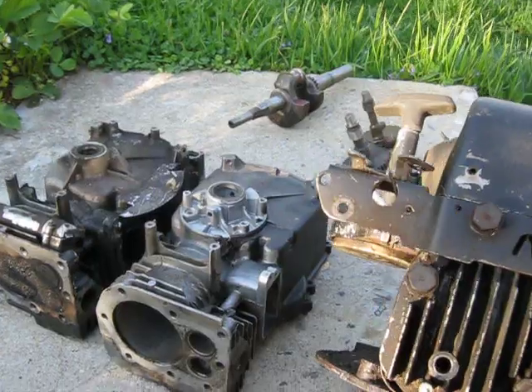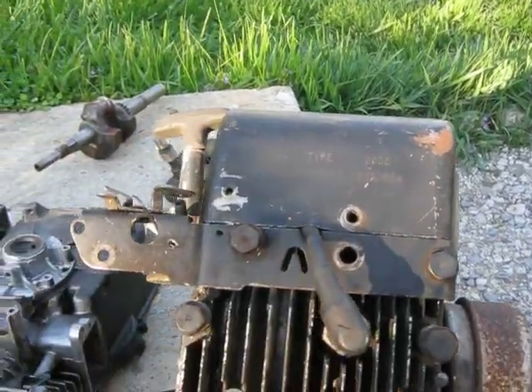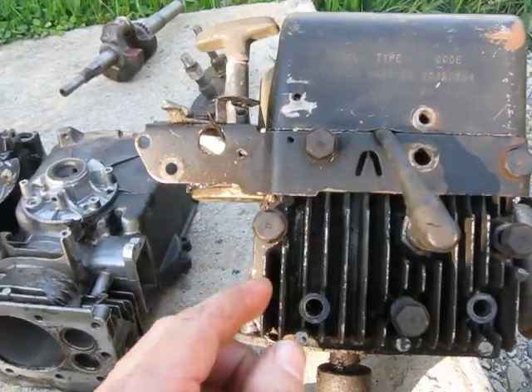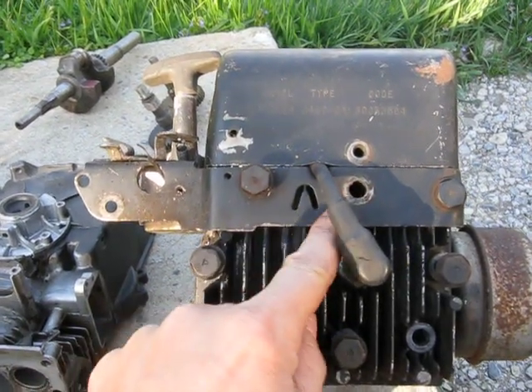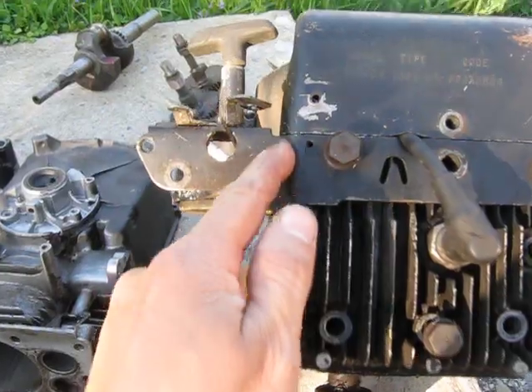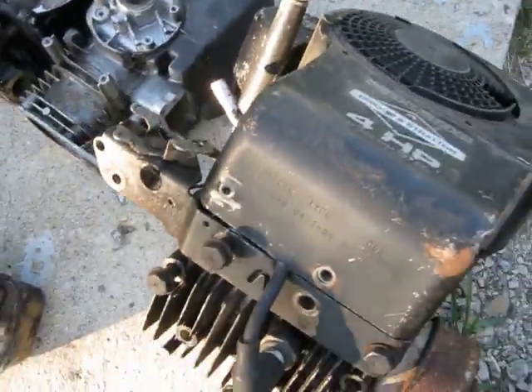I wanted to explain how to identify these engines if, say, the top cover's missing or something. There's one particular feature that is fairly identifiable. On the three and a half horse Briggs, this piece here goes straight across, but on these four horse engines, see — it's got about a quarter inch setback there.